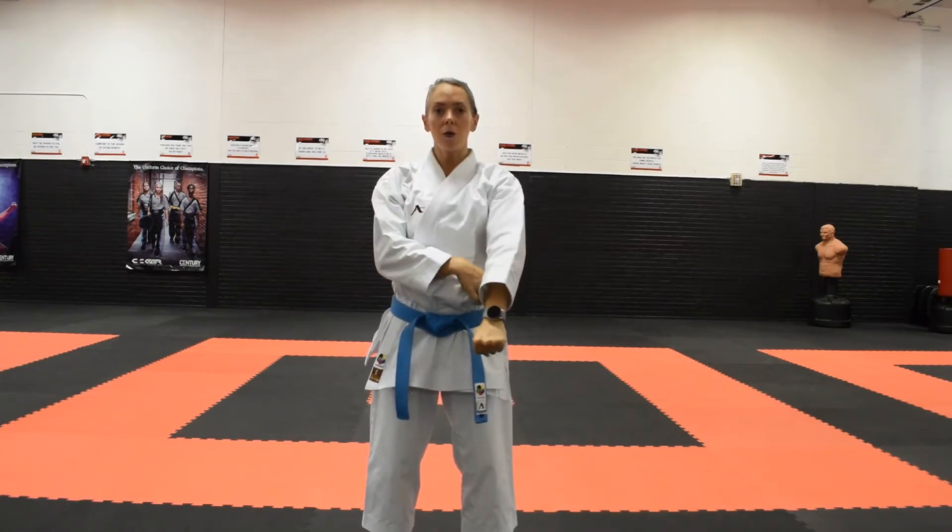Our blocking hand in this case is going to be our left hand — it is going to come up. Our right hand is actually going to come across our body. Our goal here is to protect our body during the fold. Once we begin to initiate the block, the blocking arm is going to swing down following the hinge of the elbow to come down into the blocking position.